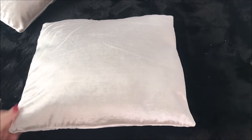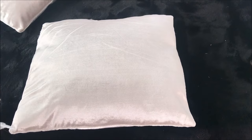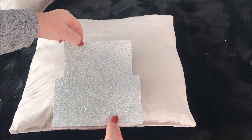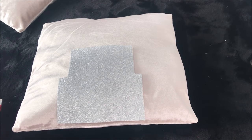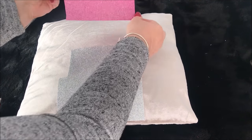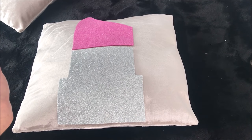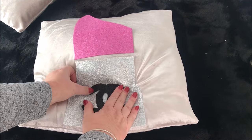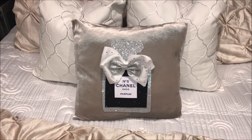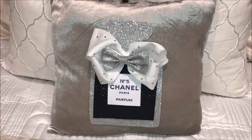I then started on my second cushion. Taking the silver glitter box, I trimmed off some excess to make sure it would fit on the cushion, then hot glued that in place. To give the illusion of the lipstick, I left about half a centimetre to hot glue the lipstick to the top. You're then going to add the Chanel logo to the middle of the silver glitter.